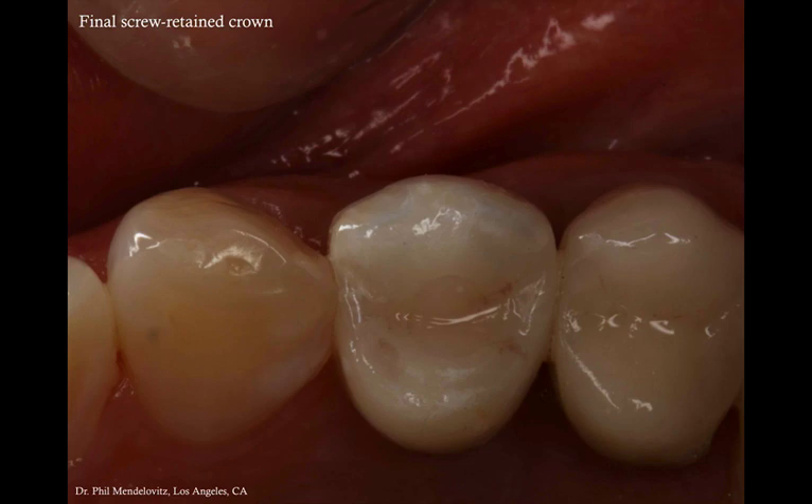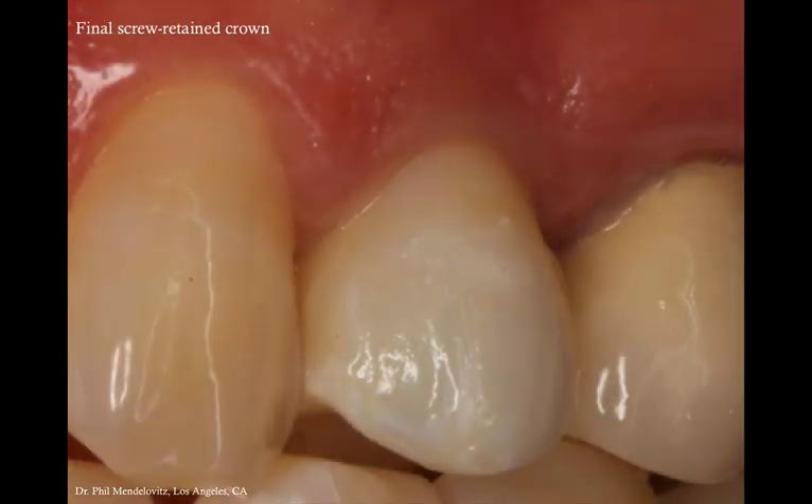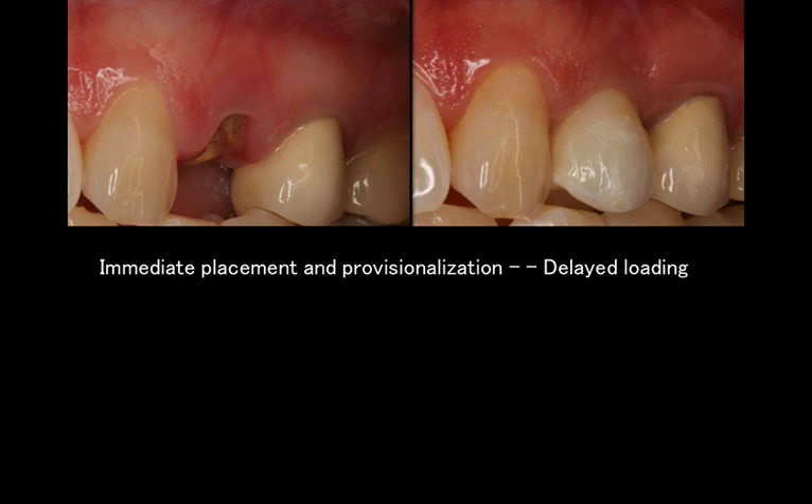Here's the final crown delivery. We decided to go with a screw-retained crown for retrievability, and the screw access is restored with a small composite. The soft tissues healed very well, and some of the interproximal tissue healed well too. If you look at the baseline before the tooth extraction and after the implant restoration is delivered, it's very similar. We started with a thin biotype to begin with, with thin tissue, and it pretty much carried on with the final restoration as well. All in all, a very successful outcome to our treatment.